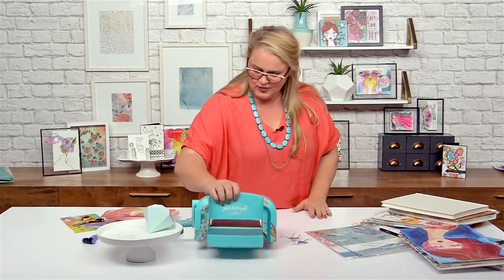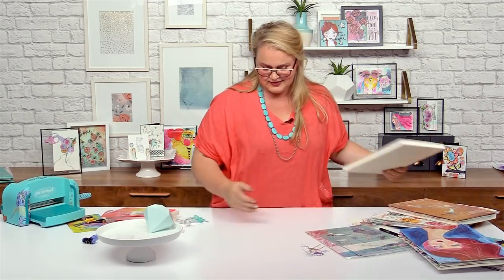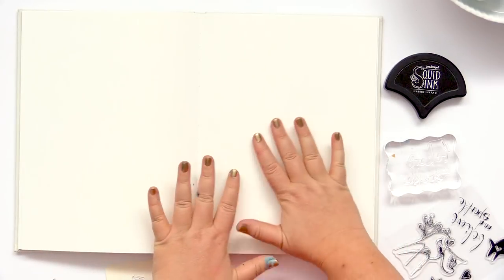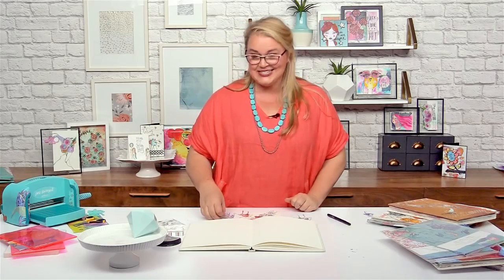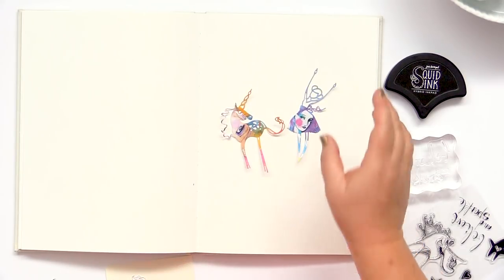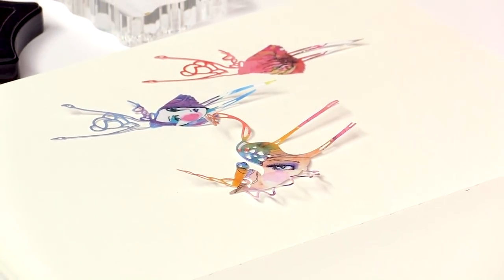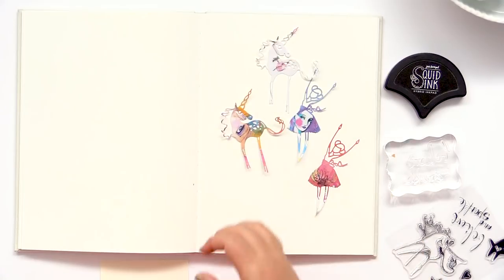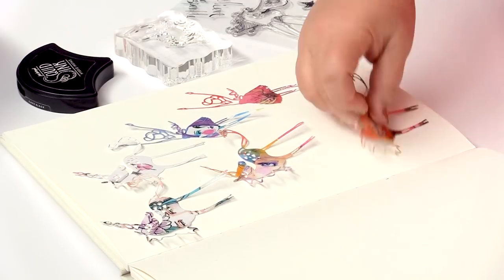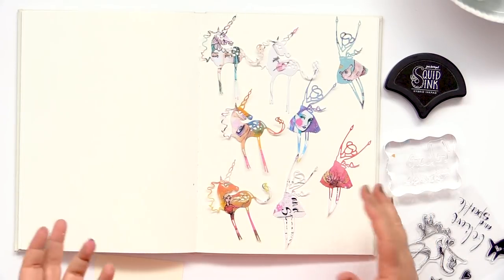Now I'm going to move my die cutter out of the way. Sorry Deepsea die cutter, I'll see you again. I've got my Jane Davenport mixed media art journal — beautiful paper, nice clean page — mainly so I can show you how cute these little embellishments are. I love the word embellishment. I like saying it, I like looking at it, I like thinking about it and I like creating the embellishments. These are all just the little Happy Unicorn and the Ta-Da girl, just using the different washi papers.